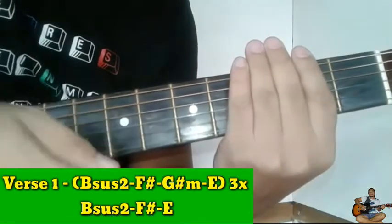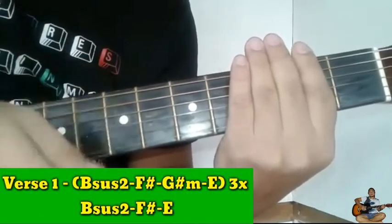Yan lang guys. Ulit-ulitin lang natin: down, up, up, down, up, up, down.